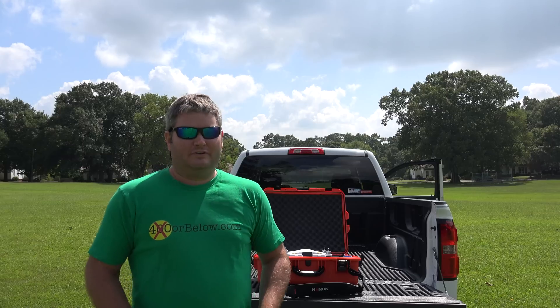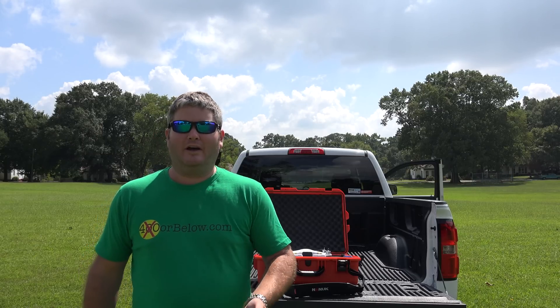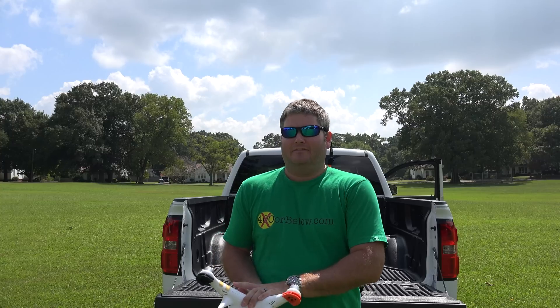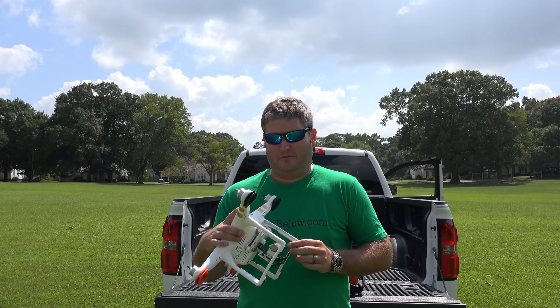Hey y'all, hi Rick Skye here. The weather's finally sunny again and I'm going to share with you the waypoint features for the Phantom 3. This is present in the Phantom 3 Standard, Advanced, and Professional — I'm using the Phantom 3 Professional.